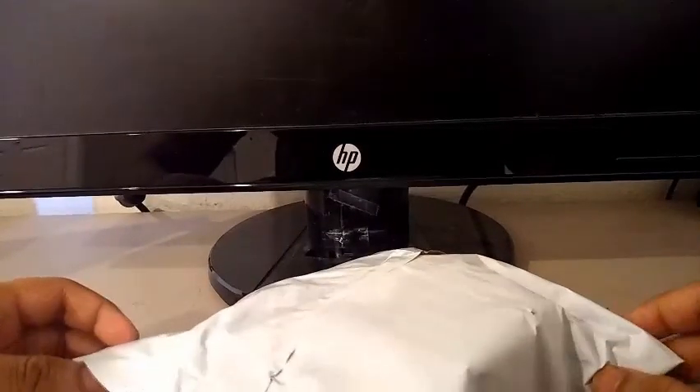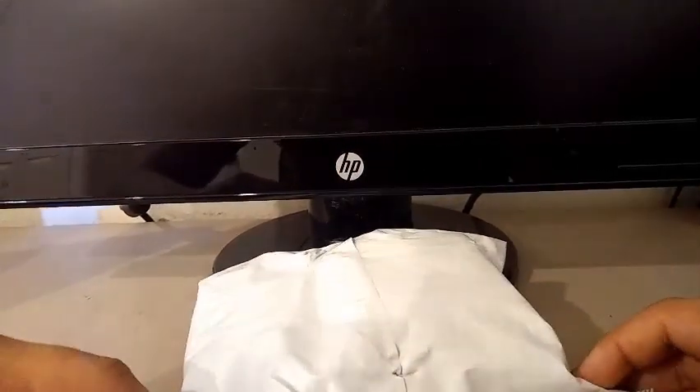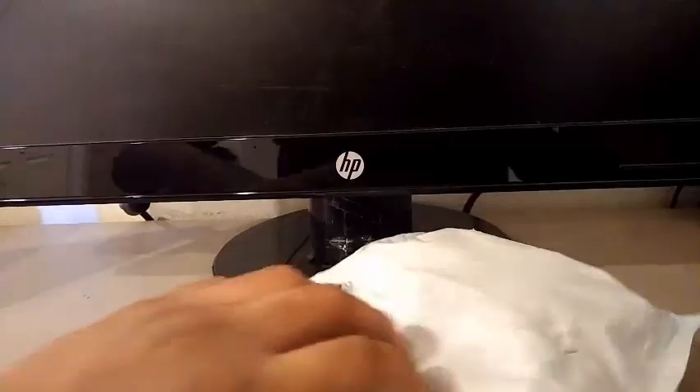Look at this. Alright, so we have an unboxing from the cubicle. In here should be the Chi Sail W and Chi M Woo. So let's open it up.